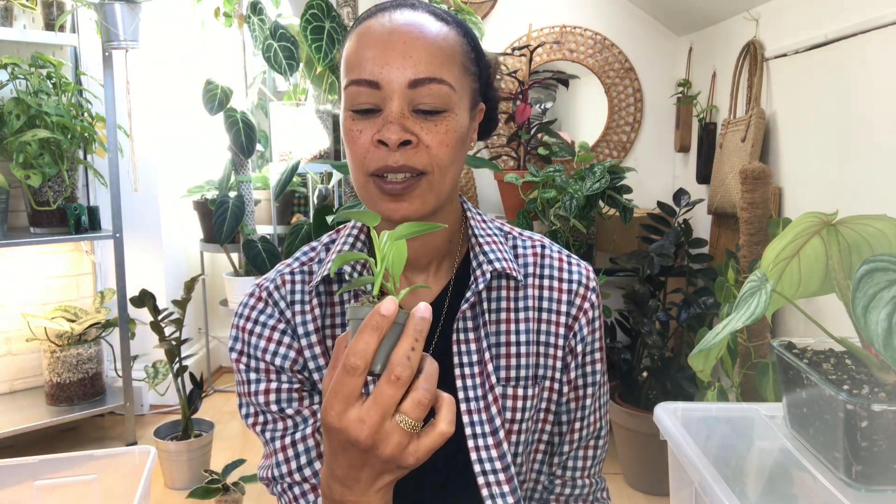This is the last little cutting of my silver sword and she's adorable.